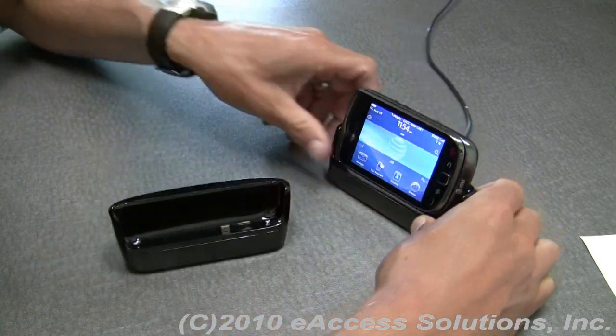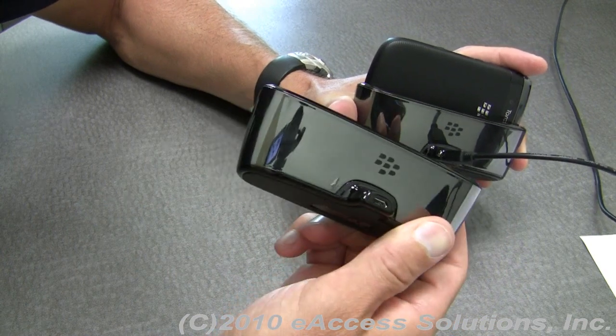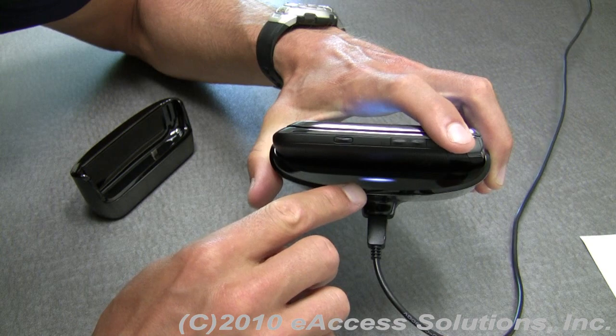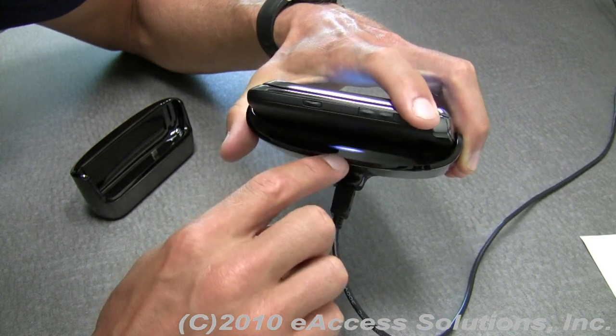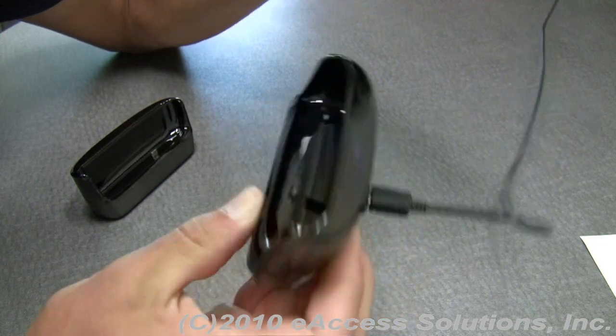It has a micro USB port in the back — that's how the Charge Pod is supplied power. When you supply it power by either an AC wall charger or a micro USB data cable, you'll get a blue purplish LED light indicating that it's receiving power.